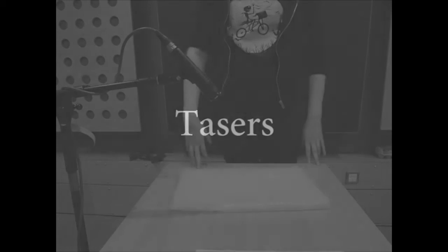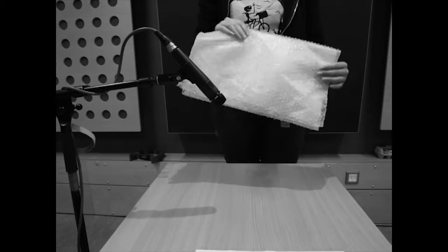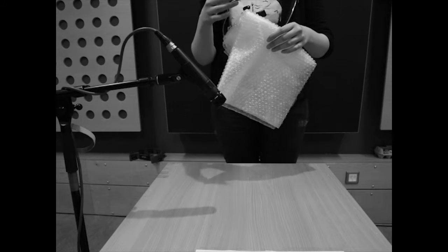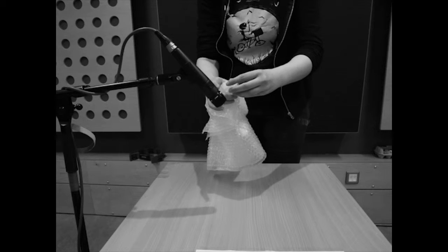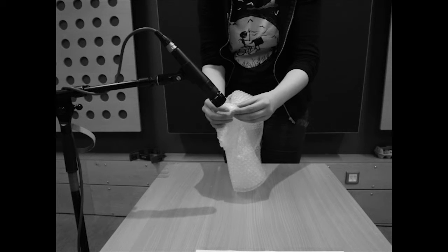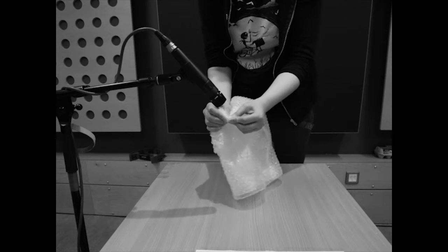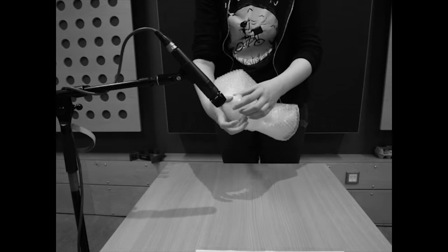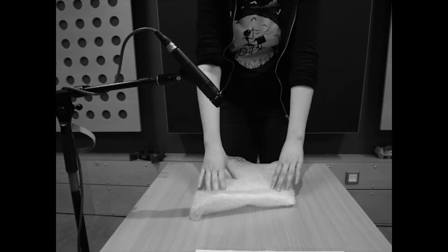How to recreate a taser sound. Step one: get one sheet of bubble wrap. Step two: fold a small area of the bubble wrap in upon itself. Place pressure on all of the visible bubbles in the area. This produces a sound similar to that of a taser. Here's how it should sound.